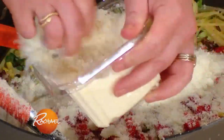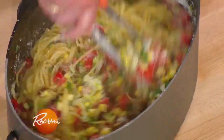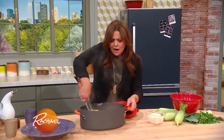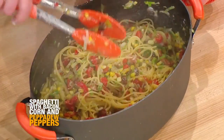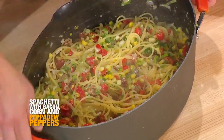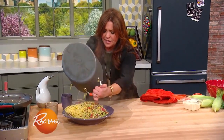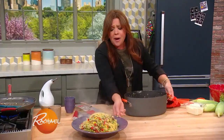Some parmigiano or pecorino cheese. Oh my God, I wish you could smell this — it smells insane. Can't even lift it, it's so heavy. Look at that.